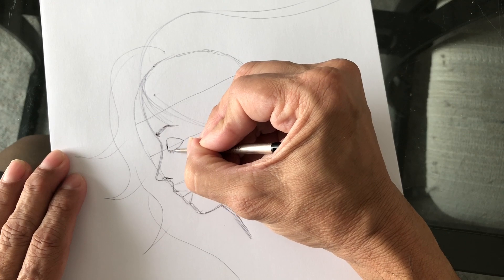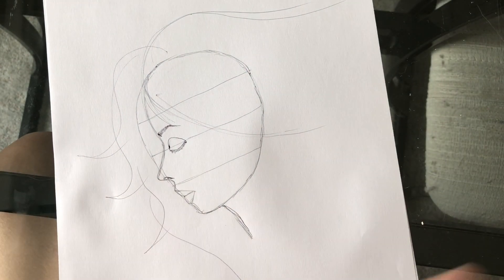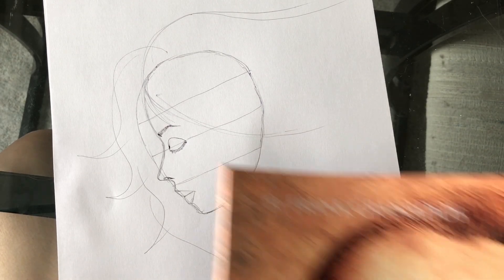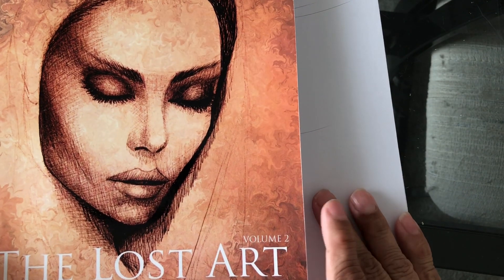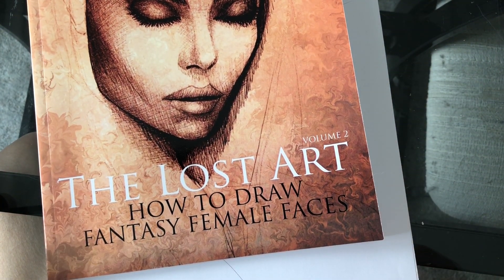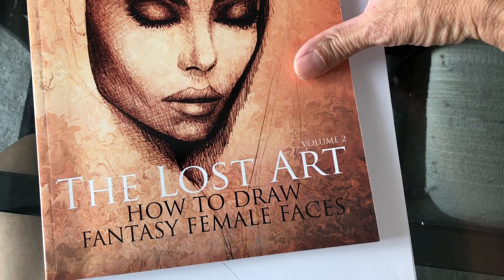The next step is to just start shading everything in. Also, if you need help to draw the female face, I did this book right here on how to draw the female face. It's called 'The Lost Art: How to Draw Fantasy Female Faces' and it's available on Amazon.com.